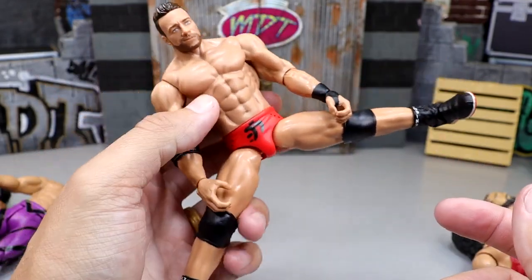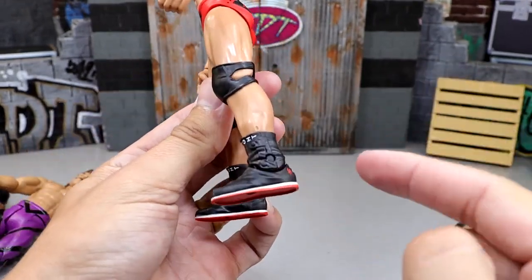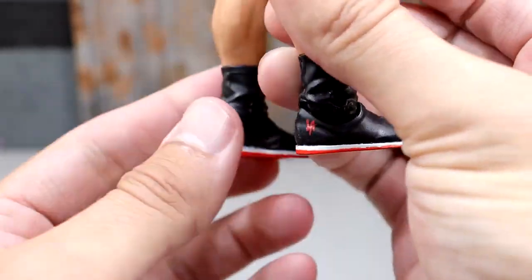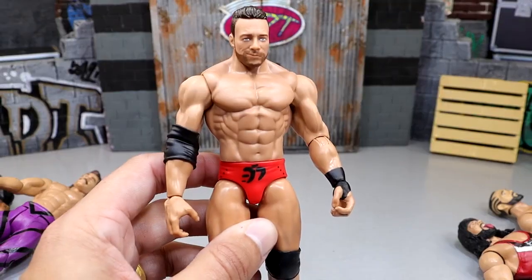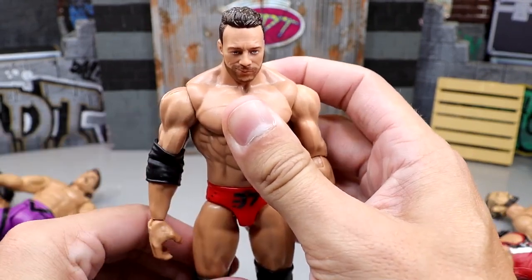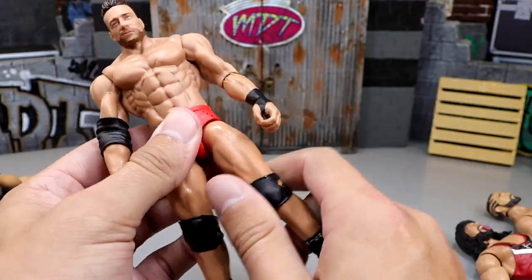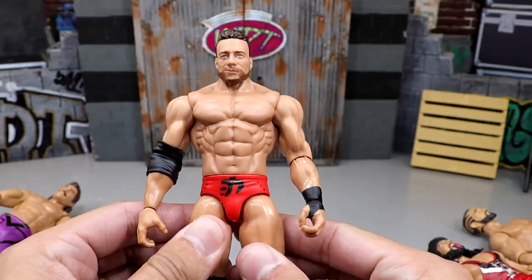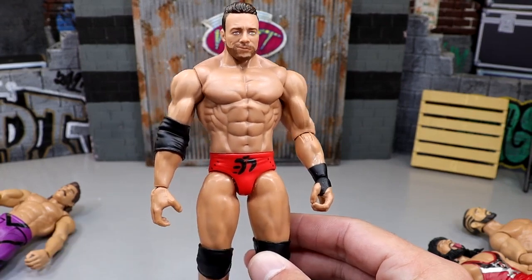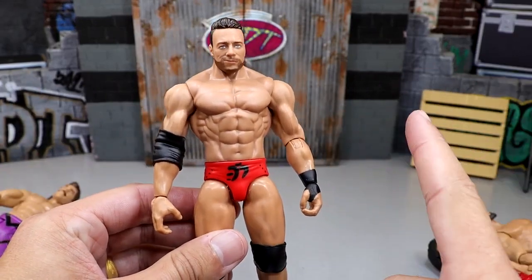The waist is tight. Look at that kick forward — they have details on the shoes, LA Knight written on there, his basic shoes with LA on them and red outsoles. I can tell you right now if they bring this level of detail to basic figures across the board, these are going to sell like hotcakes. They also have almost a thigh swivel — just a little bit of rotation to the inside. If every basic they make from here on out feels like this quality, I'm going to be buying basics a lot. This is insane quality for a basic figure, especially compared to basics of the past.